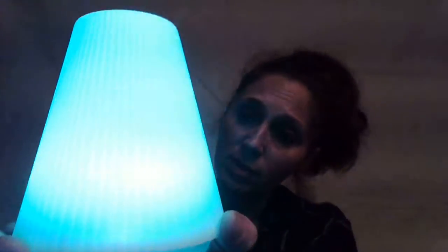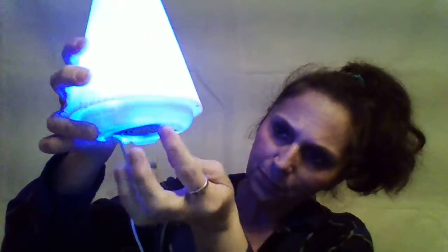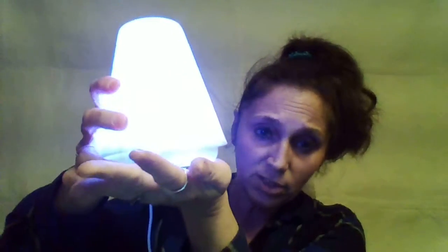It runs pretty quiet. It's pretty lightweight. It has little rubbery silicone feet on the bottom so it'll stay put pretty well — you're not going to barely tap it and have it slide on you, which is good.